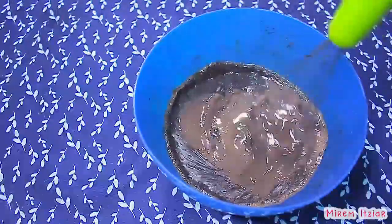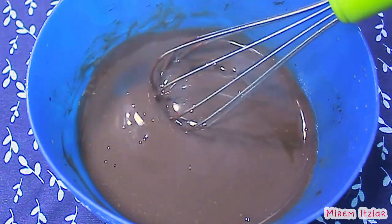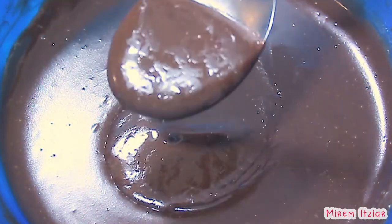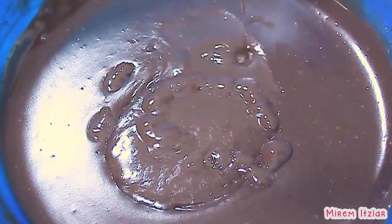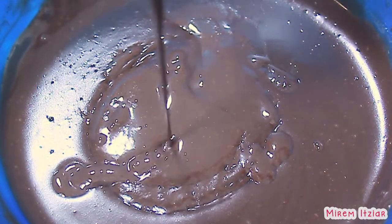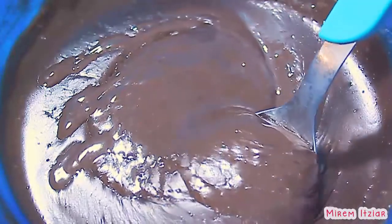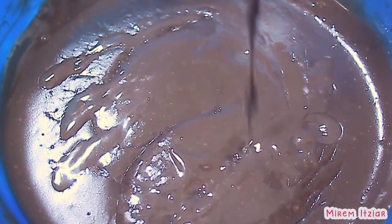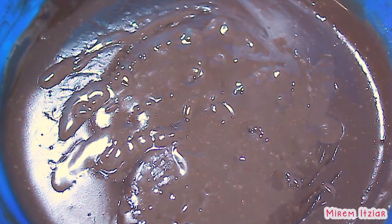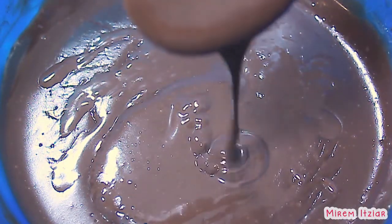La sacaremos del microondas y la mezclaremos una vez más. Como ves, ya tomó una consistencia más espesita y cremosita — esa es la consistencia que buscamos. Todavía está un poco líquida porque está caliente, pero al enfriarse se hará más espesa y más cremosa. Si después de tres minutos no ha tomado esta consistencia, puedes calentarla otro minuto más. Ten en cuenta que mientras más tiempo la calientes, más espesa quedará cuando se enfríe. En total calentaremos la natilla durante tres minutos, en periodos de dos minutos y un minuto, para que se cocine más parejito y no se queme.